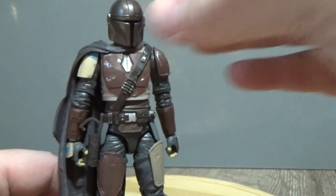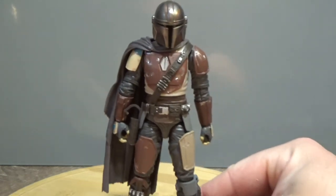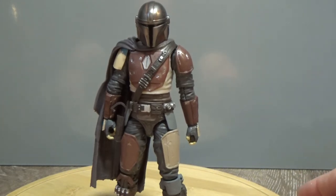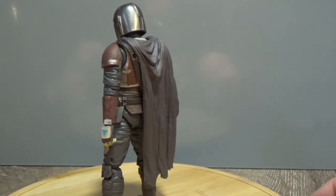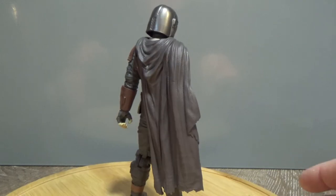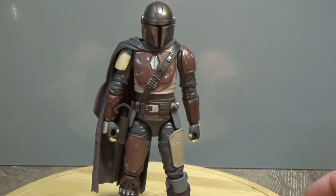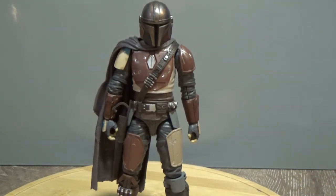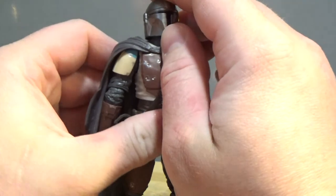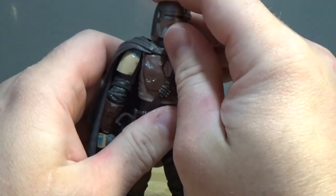No doubt we'll have some updated versions of the Mandalorian as he evolves throughout the seasons — as we know they're already working on a second season. I'll give you another little 360 and we'll wrap up this review. Got a couple more Black Series figures to chat about after this. But just an awesome looking figure, really really cool. Before I go, let me mention the articulation: he has a ball-jointed head and a ball-jointed neck too, so you get good movement with twists and pivots.